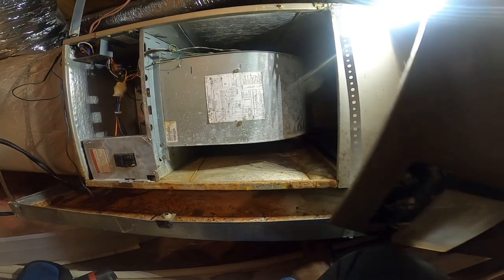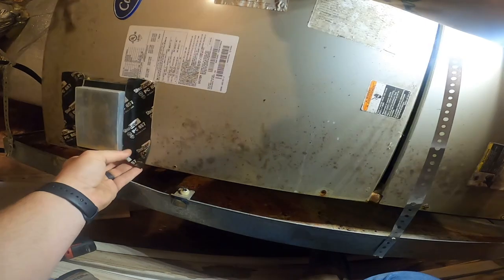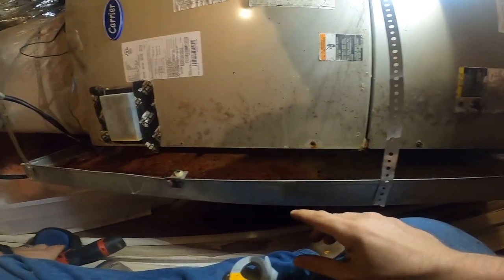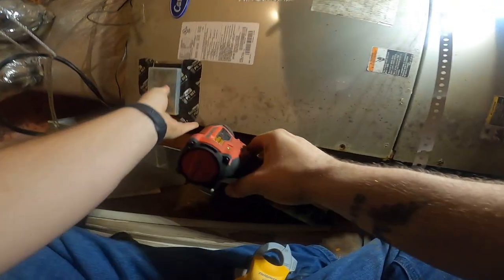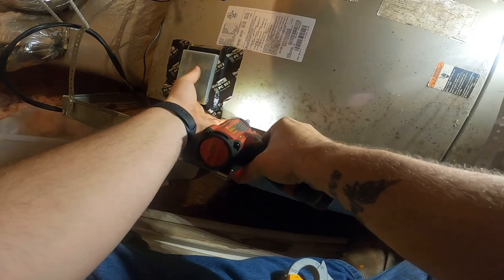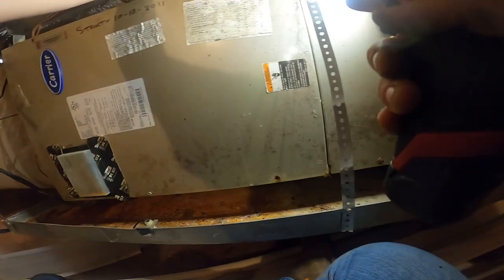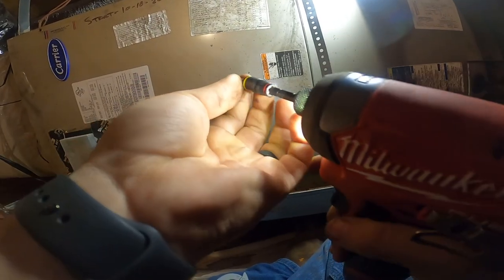I think this one is going to end with an equipment changeout due to the overall condition of the system. I just got done speaking with the customer — I even brought her up here and let her look at it, and she did not like what she saw. So we're probably going to change this one out, and we're definitely not going to hang it.